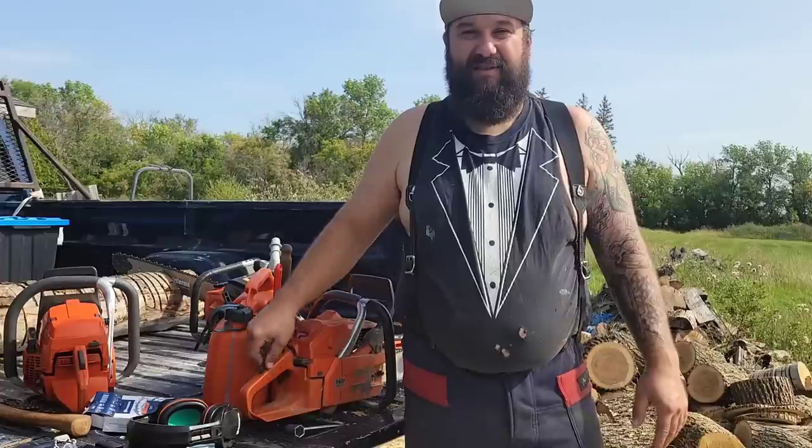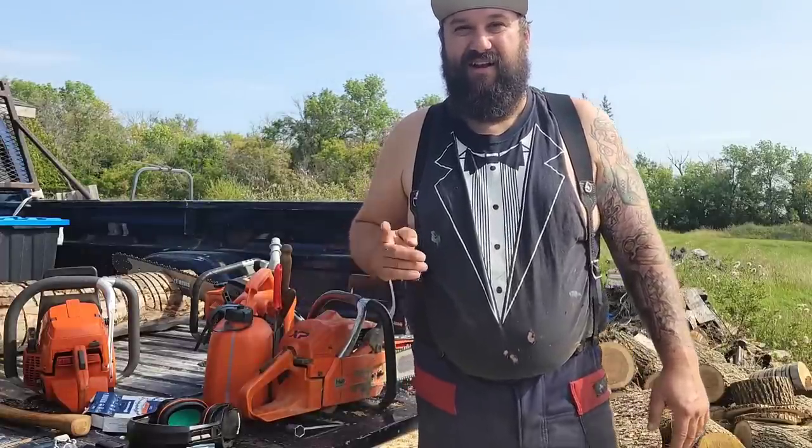Hope you enjoyed this video. Thanks for watching. Take it easy. Let's go cutting firewood. Later.